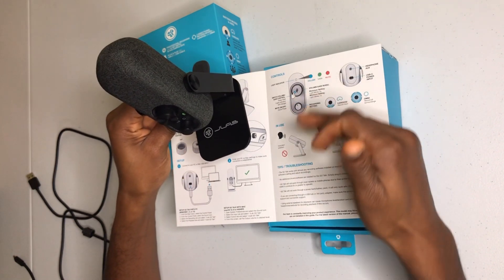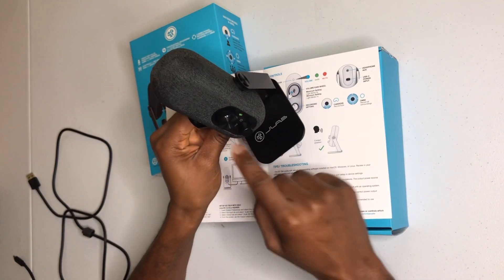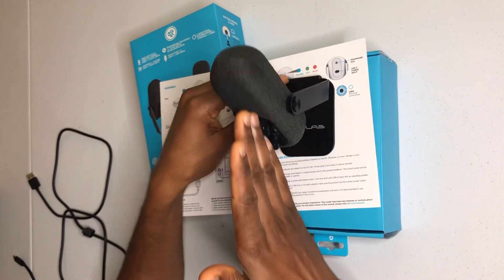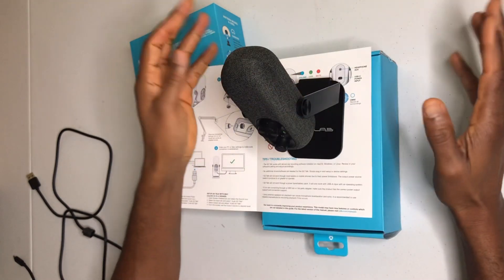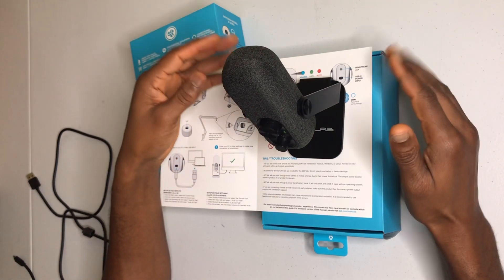The cardioid mode basically records directly in front of the microphone. The omni mode records all around it, which is good for podcasts — if you have three or four people talking, you can record everyone around it.